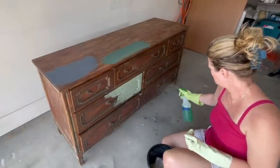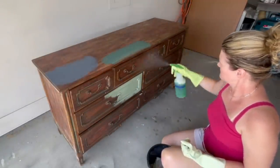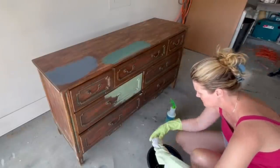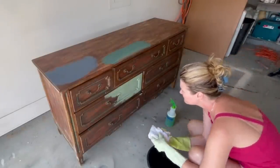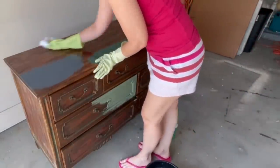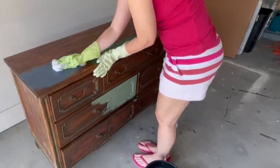First things first, it needs a really good clean. I am using my standby Simple Green to help degrease and get any gunk off before we can continue. I'm using a bucket of warm water and just a good bath to get off any grease and grime, fingerprints, and all that dusty stuff that has to come off before I can start to paint.